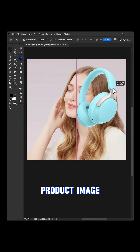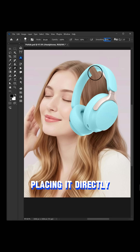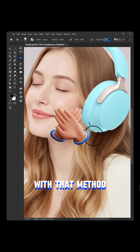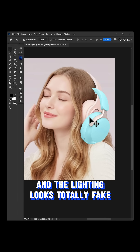Replacing this kind of earphone product image — are you still doing it the old way? Placing it directly and then using the eraser to remove unwanted parts. With that method, the earphones don't blend in naturally, and the lighting looks totally fake.